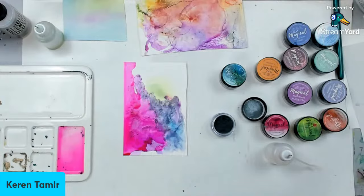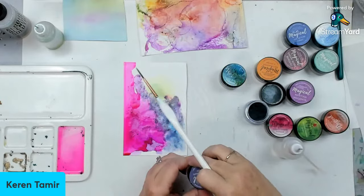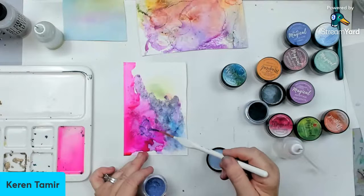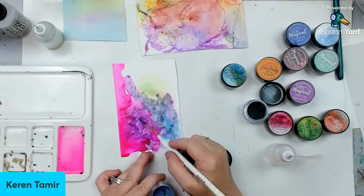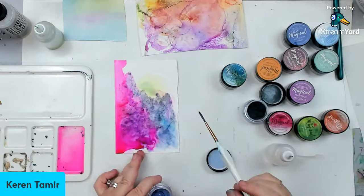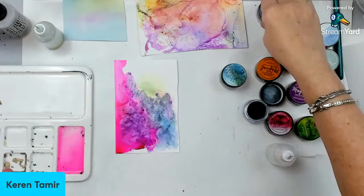I know that if I add something like purple — I think this one is called Purple Popsicle — purple did work. I mixed it a little bit with this, and when I mixed the two colors together and added isopropyl alcohol, it did work. That led me to believe that I could mix the colors. You could mix it with alcohol the way I'm doing here. However, I was just experimenting and wasn't sure what to do with this.